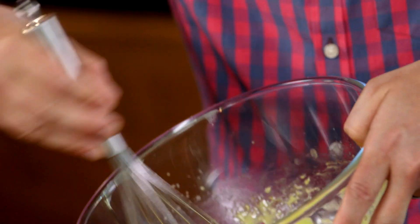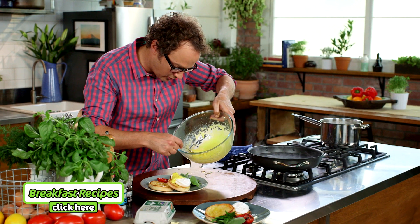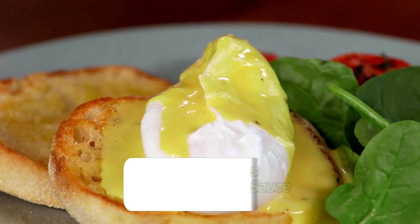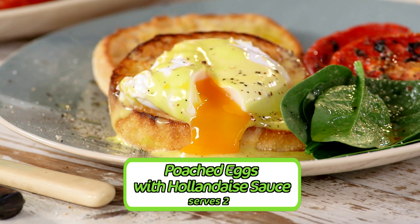This is beautiful — it's riveting, it's ready to go. Take a spoon and nappé — oh yeah, look at that, it's so beautiful and silky. Straight over the top of that egg. You didn't think you could do it, but now you can with this super easy trick on how to make hollandaise. Perfect poached eggs with hollandaise sauce.